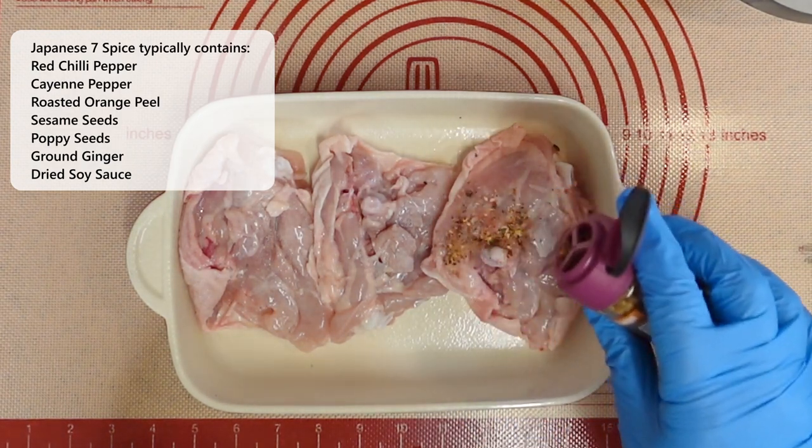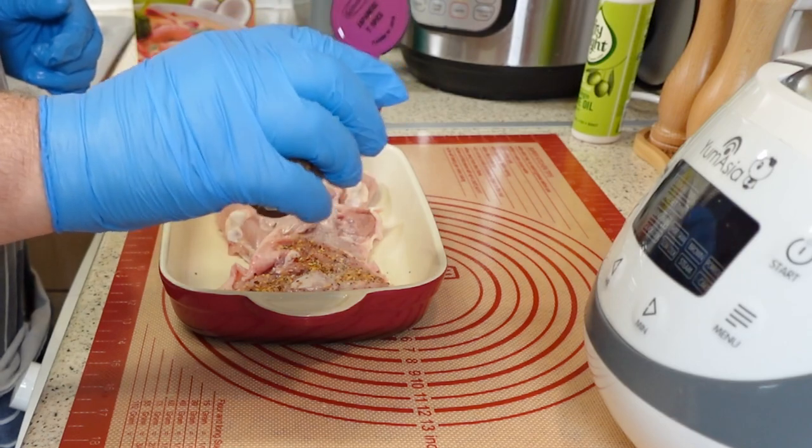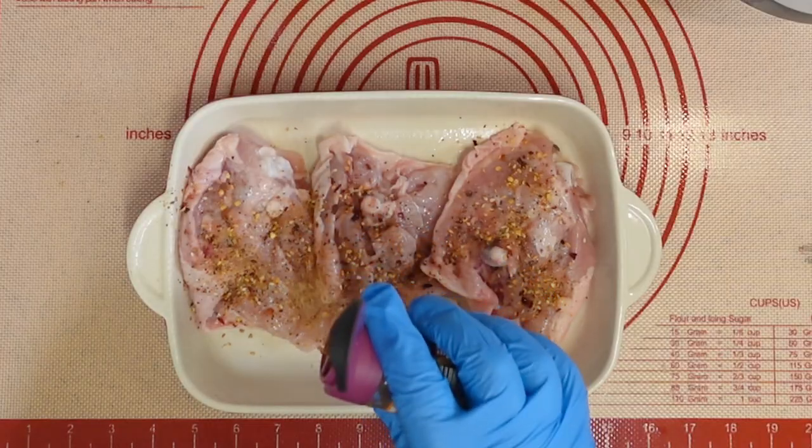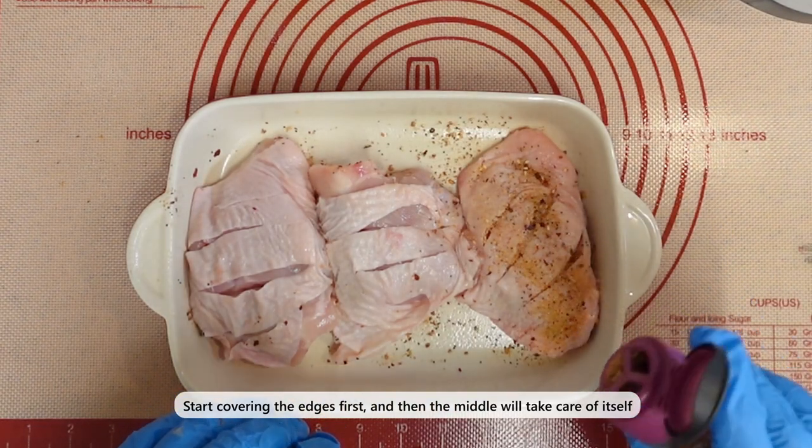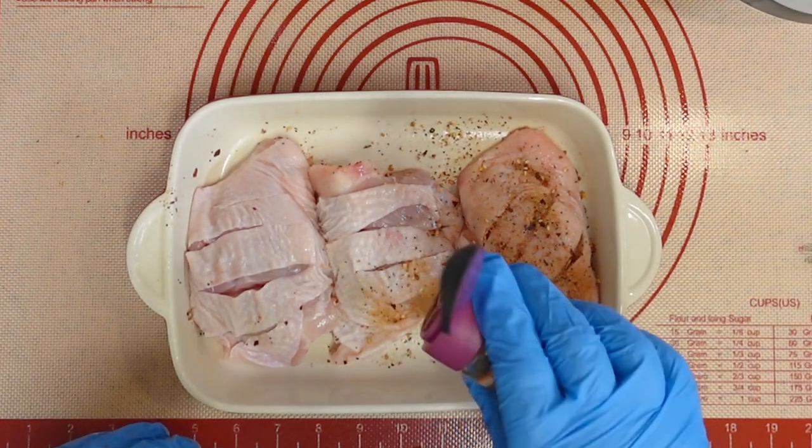In this video, I'll show you how to make your own 7-spice chicken at home. Japanese 7-spice is like a spicy pepper with a slight citrus taste, making it perfect as a rub, as a marinade base, or to sprinkle over dishes.